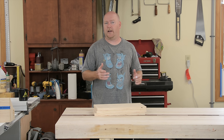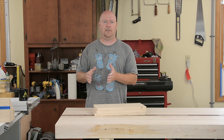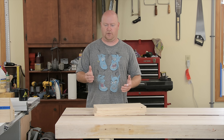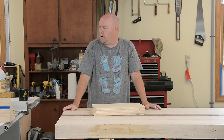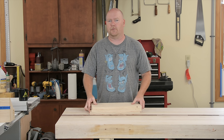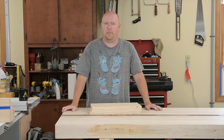Down in the comments, someone asked a pretty good question. He was asking why specifically did you choose to use the dado stack to make the rabbet on the inside of the picture frame, as opposed to two cuts with a straight blade or using the router table? I left some general thoughts on the subject, but it's a good enough question that I figured, what the heck, let's cut a couple of test boards and run through those three processes for cutting rabbets and see which one comes out the best.